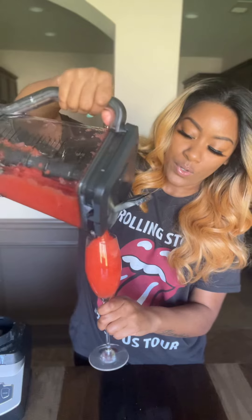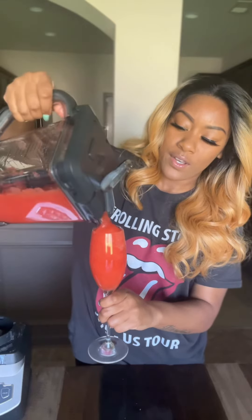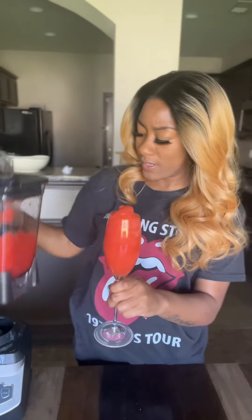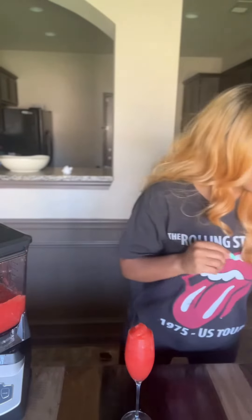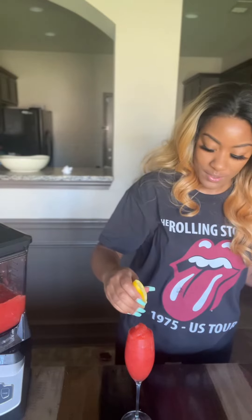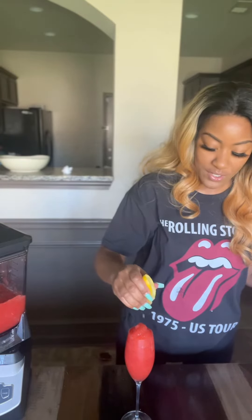Look at her. Beautiful. Look at that — ain't she cute? Ain't she beautiful? A little lemon juice on top. Just a little. See that? Just a little. Okay? Like so.